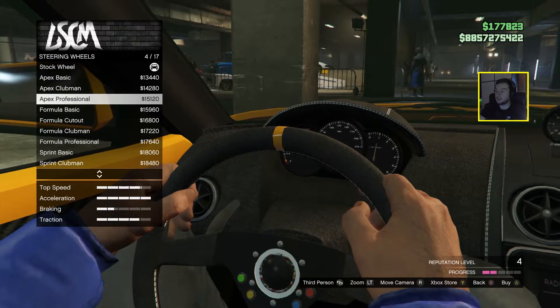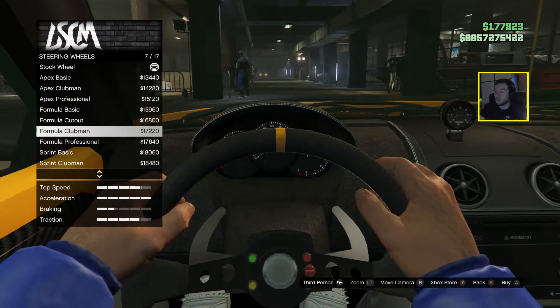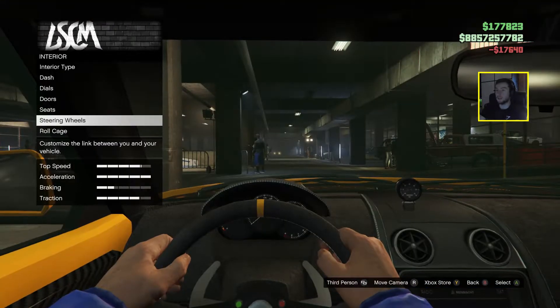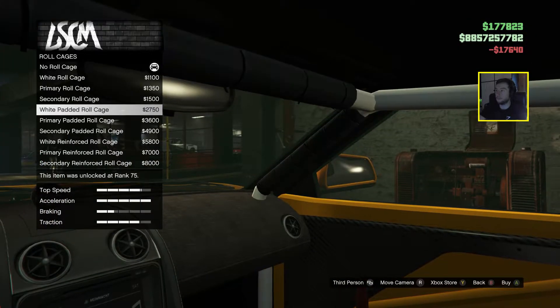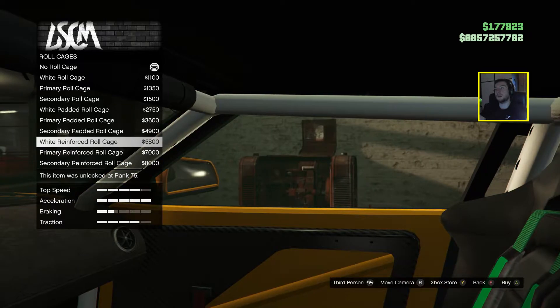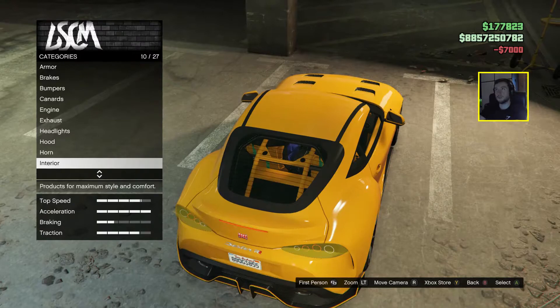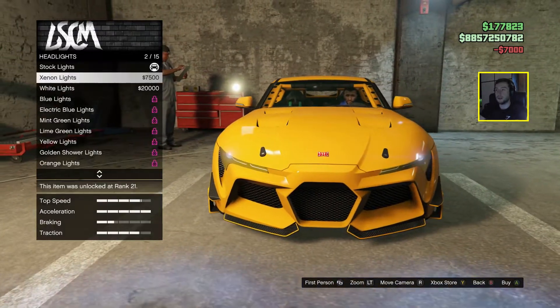My reputation starts to gain! Let's go for this one — let's not make it too long. Do we want the roll cage? Not really to be honest, but let's go for a primary one. Maybe — yeah, let's go for primary. Headlights — let's go for white lights.